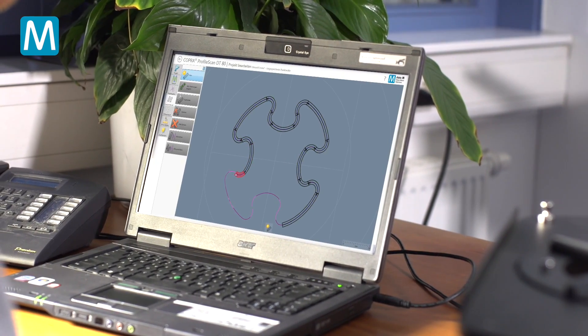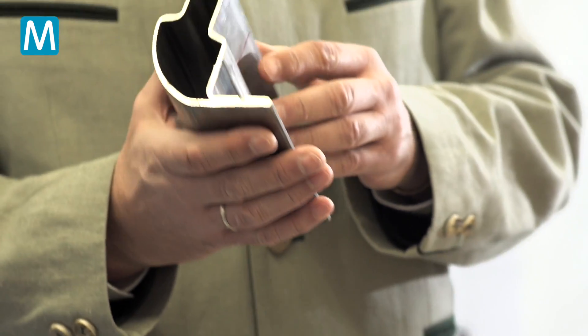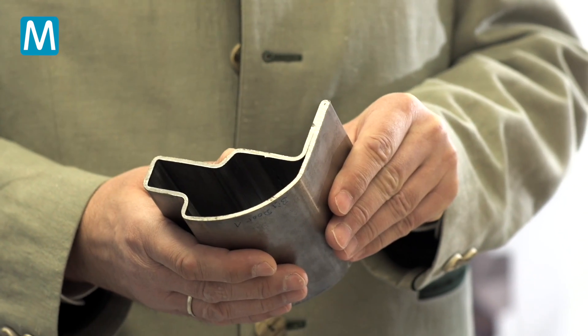Brilliantly simple. The Corporal Profile Scan Desktop is the result of a close cooperation of our engineering teams. It allows for the geometrical scanning of profile cross sections, either open or closed, by the principle of the so-called laser light section principle.